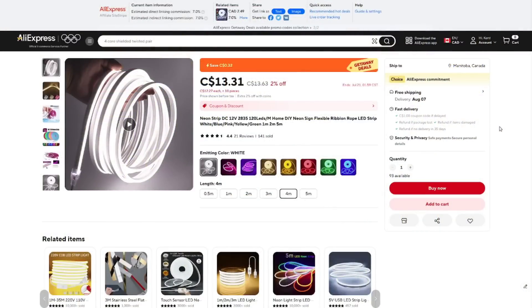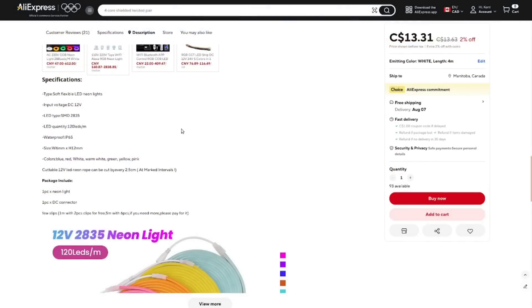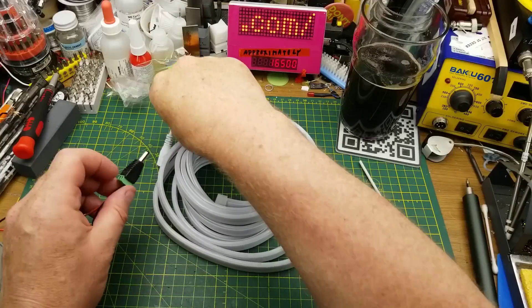Neon strip DC 12 volts, SMD LEDs size 2835, 120 LEDs per meter. Home DIY neon sign flexible ribbon rope LED strip available in white, blue, pink, yellow, and green — one, two, or five meters. I bought four meters and got the white one. The main thing I needed to know was 12 volts. It's IP65 rated, and at four meters that's 480 LEDs.